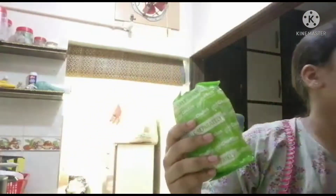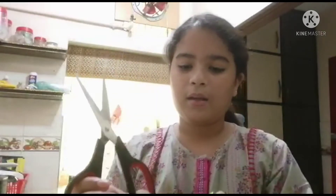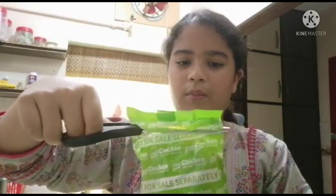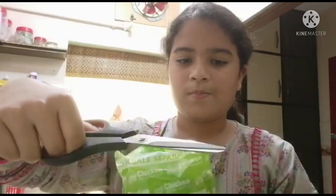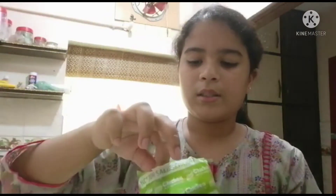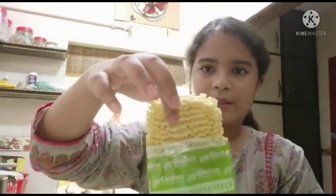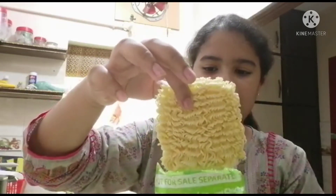The first step is you need to take your noodles, take your scissors, and open up the packet like this. I'm going to open up the whole packet. Then I'm going to take out the powder that we get inside, take out the noodles, and put them in the bowl.